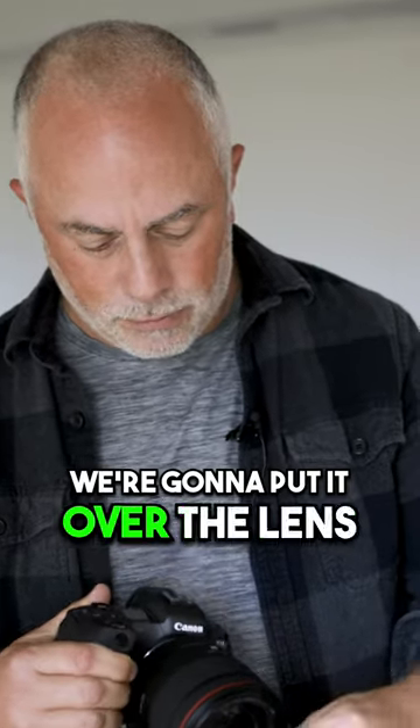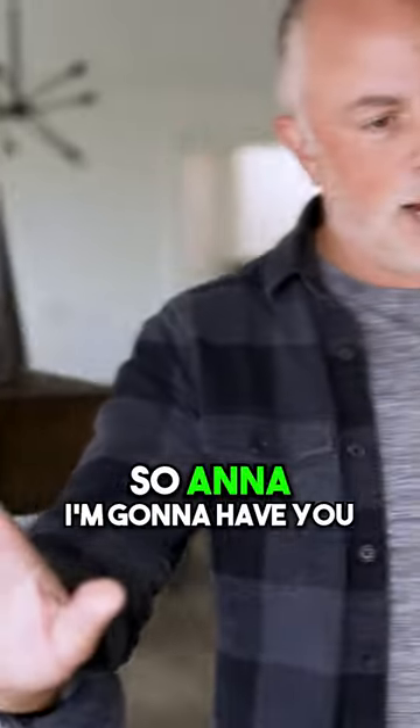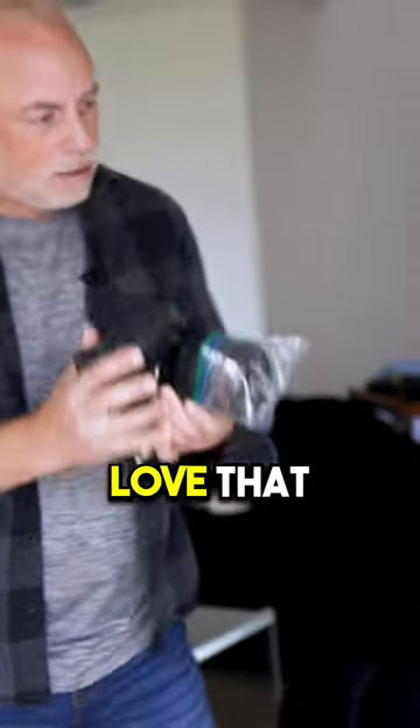First thing we're gonna do is this bag — we're gonna put it over the lens, and I am gonna photograph this at 1.2. So Anna, I'm gonna have you looking right out here. Love that.